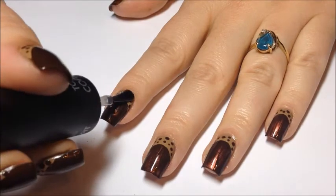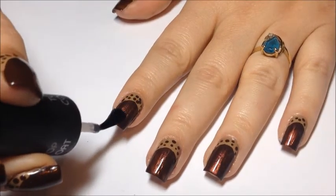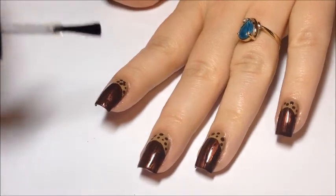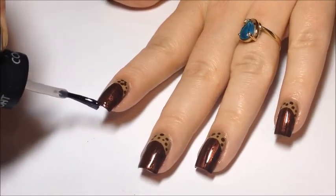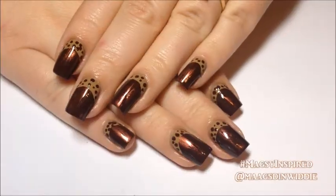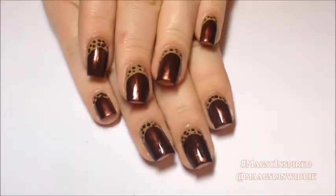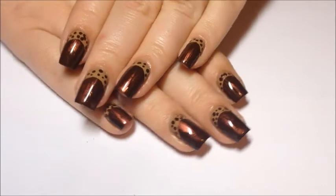And then we're going to go in with our top coat. Thanks so much for watching. I hope you guys enjoyed this — I really love this design. I think it's really cute and perfect for fall. So if you guys try it, use my hashtag MagsieInspired on Instagram. That's it, thanks so much for watching. Catch you guys next time, bye!